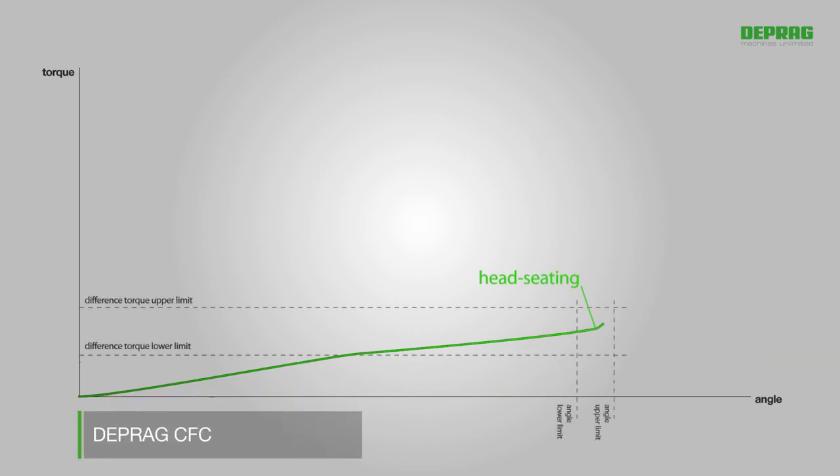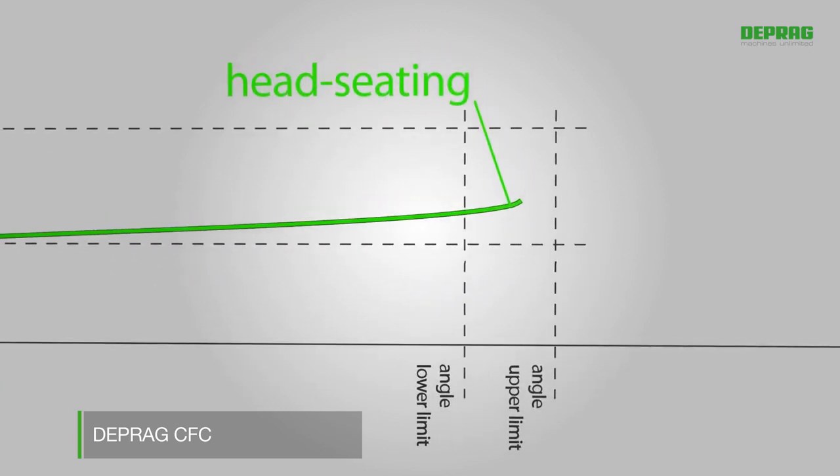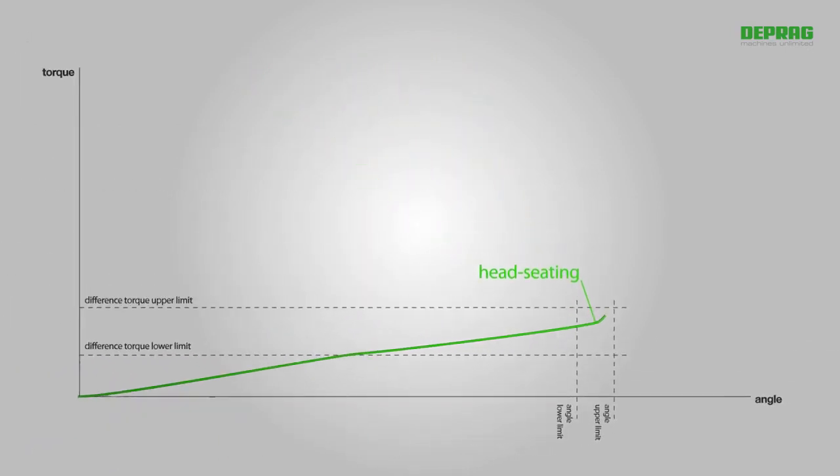In addition, the recorded head-seating is monitored to make sure that it is within the upper and lower limits of the preset torque and angle values, as shown in the OK window.